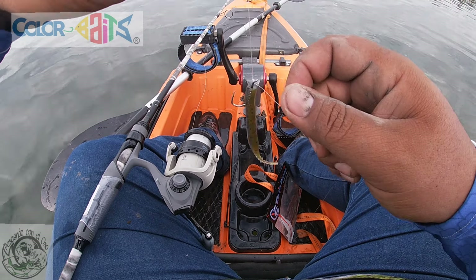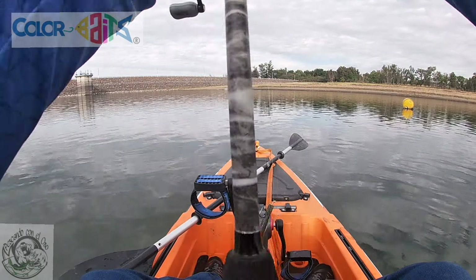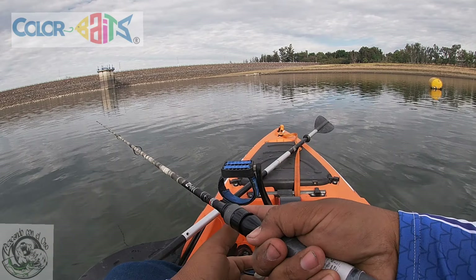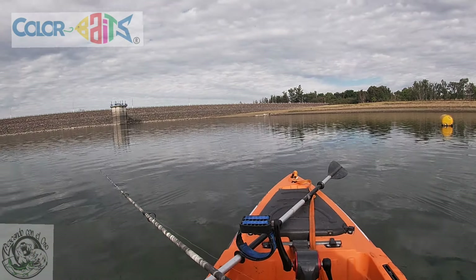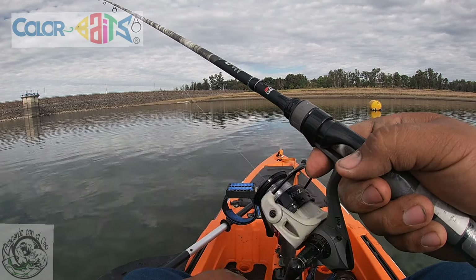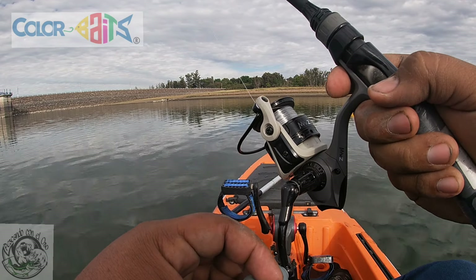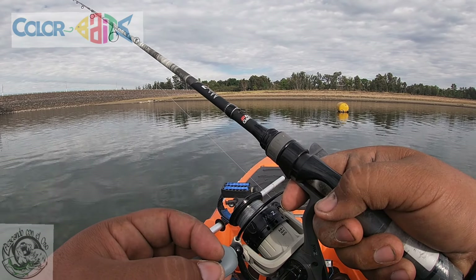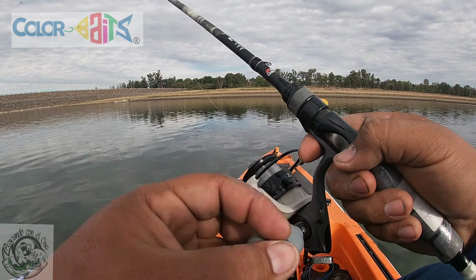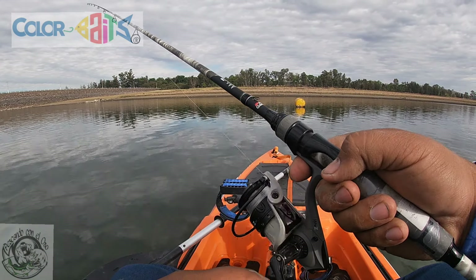Este plástico es floaty, entonces no vamos a tener problema, va a trabajar perfectamente bien. Vamos a hacer el primer lance y a pescar con Color Bites señores. Estamos en el límite de la compuerta de Presa Calderón, donde están los tambos. La manera de trabajar un drop shot es muy sencilla: muchas personas solo se quedan quietas con la vara, a mí me gusta hacer ligeros toques hacia arriba, la dejas 10 segundos, y nuevamente. Eso es todo, y pronto lograremos un pique.